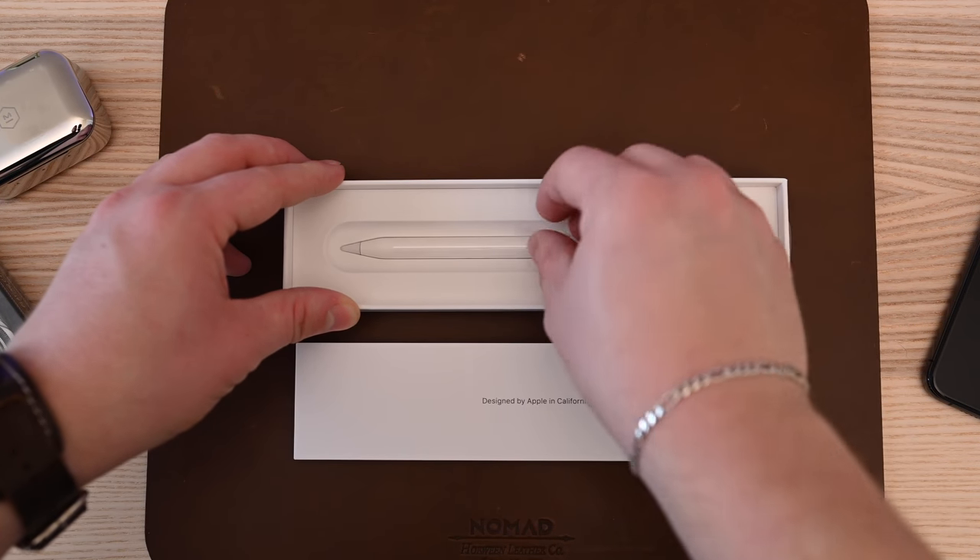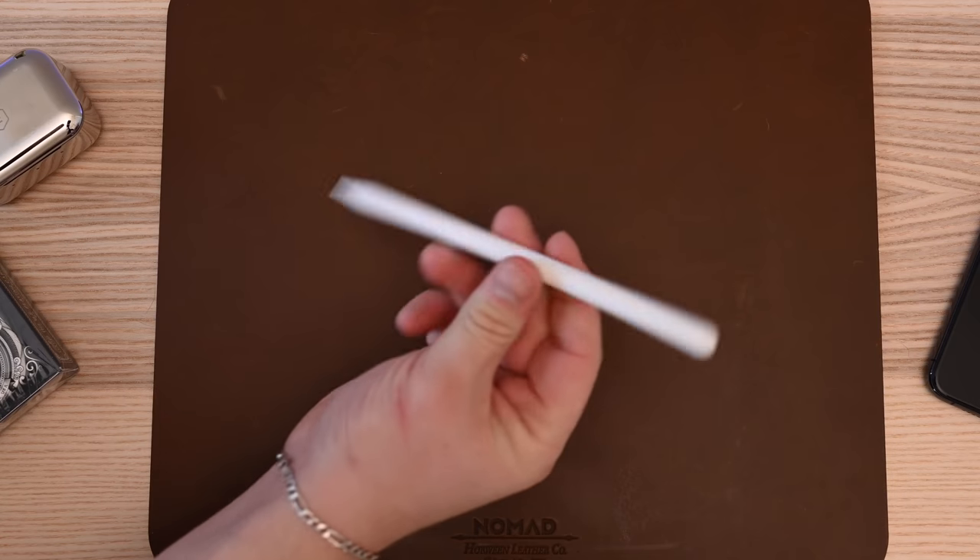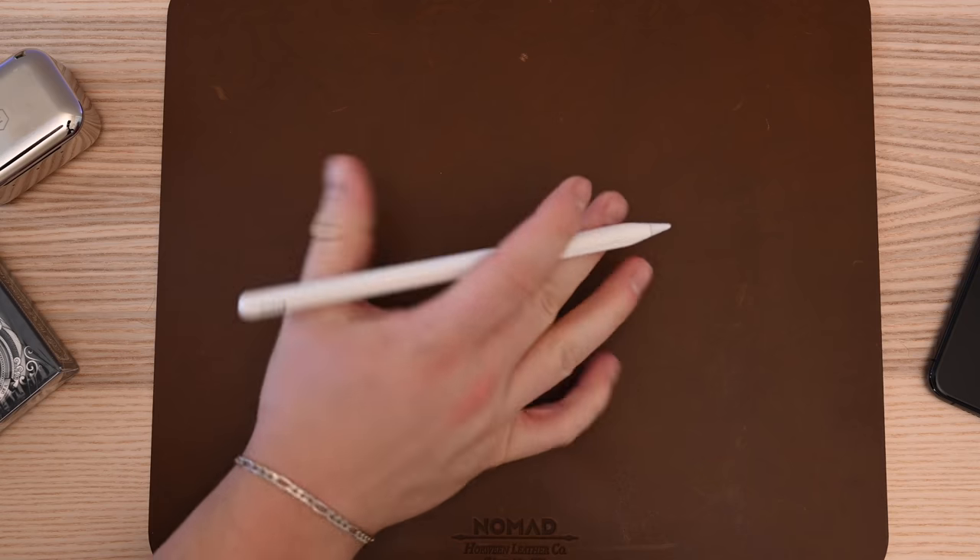In the box, you're going to find the new Apple Pencil, and that's it. There are a few getting started guides and paperwork, but really, you're just getting the Pencil.